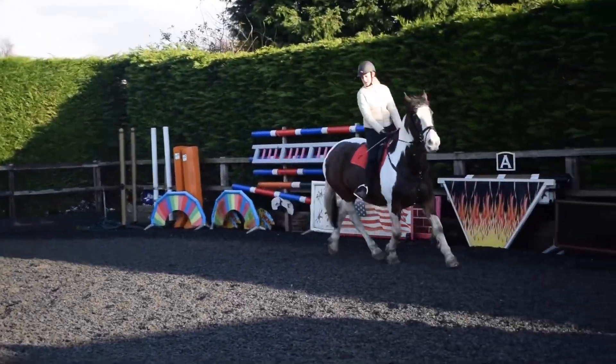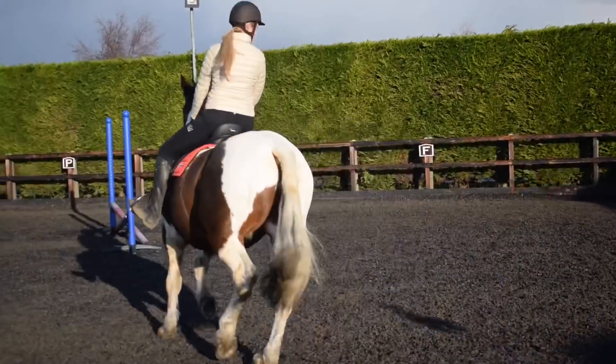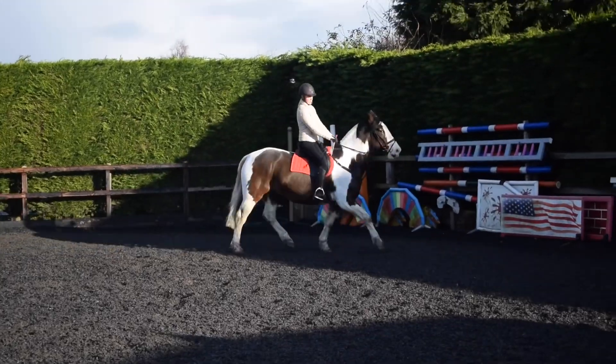Sitting trot now. Tall, inside shoulder up, inside shoulder up. Good. Take it round. Good. And then large.